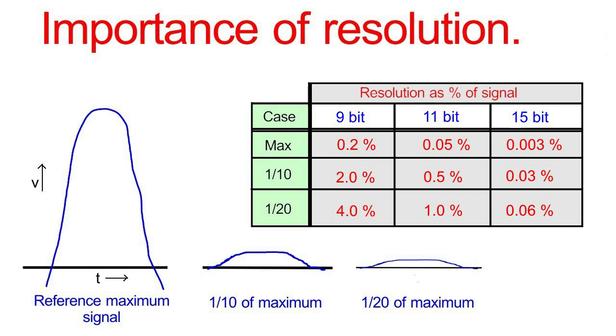The resolution of the 9-bit Arduino at 0.2% seems pretty good, but that's not even half the story. That's 0.2% of the maximum values that we want to measure. When we have lower value signals, I've got two examples: one which is a tenth of the reference level, and one which is a twentieth. We can see how the situation changes — the resolution increases in inverse proportion to the level of the signal. So with our tenth signal, instead of 0.2%, we have a resolution of 2%. With the twentieth value signal, we have 4%, which is probably totally unacceptable.